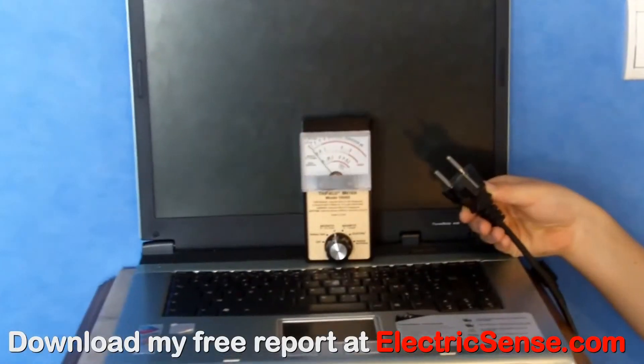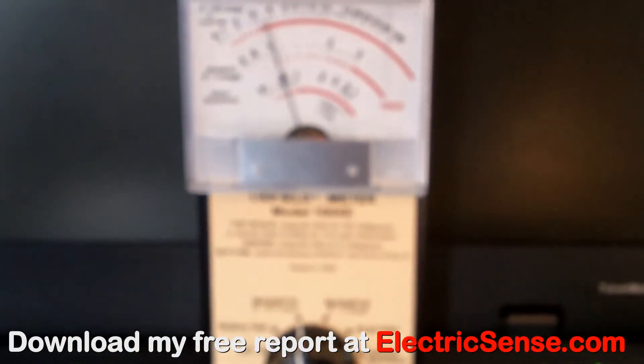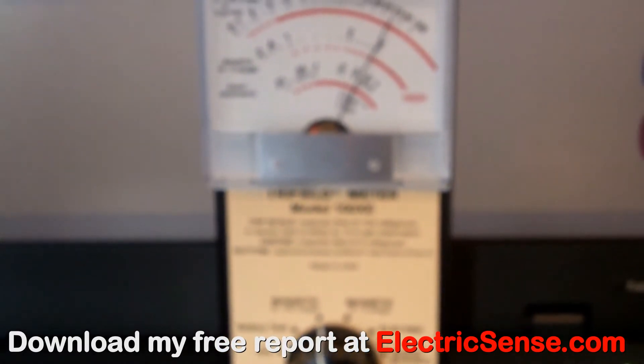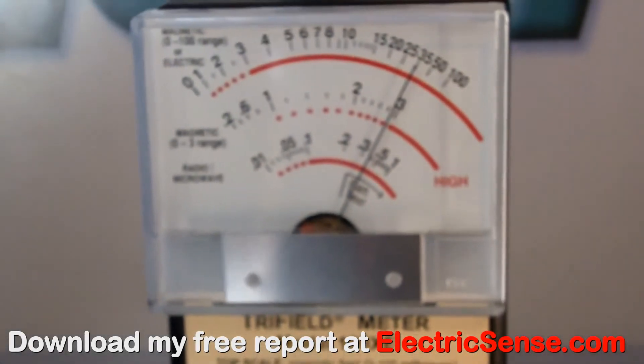Here the Trifilometer is measuring the magnetic radiation from a laptop computer. We're getting a reading of about 35mG. If you're using it with a Wi-Fi router, then you can add into the mix the microwave radiation also.